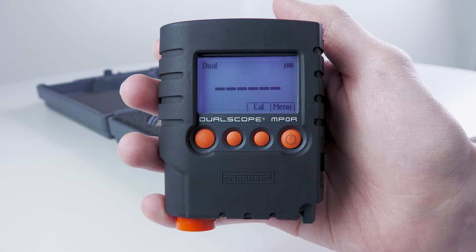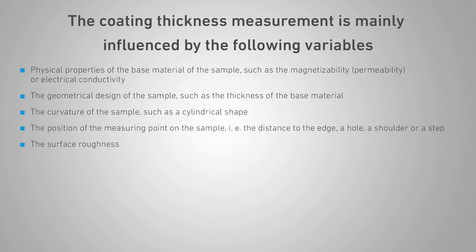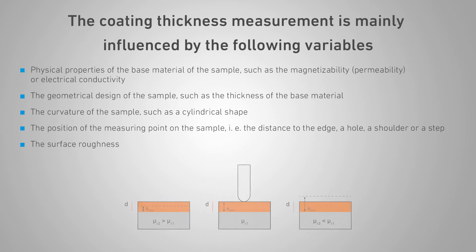In order to be able to measure correctly, the measuring instrument must be calibrated to the sample. The coating thickness measurement is mainly influenced by the following variables: the physical properties of the base material of the sample, such as the magnetizability, permeability, or electrical conductivity.